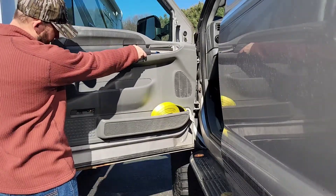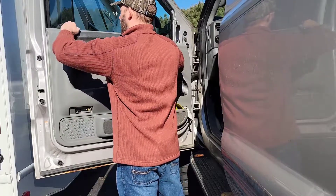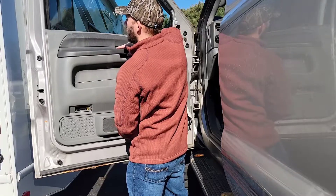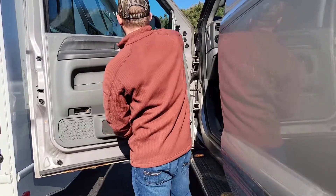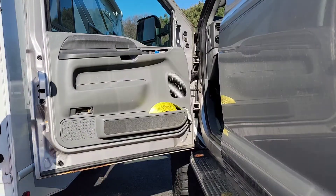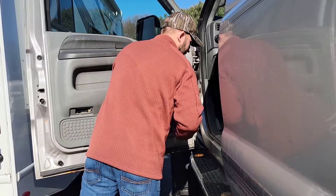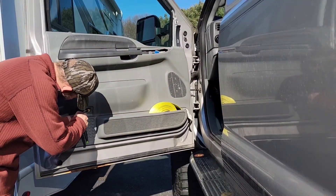Then take the courtesy light socket and twist that back on. What you want to do is lift up a hair, push it forward, then snap it down. Go through and make sure everything seems tight — those little notches all over the backside hold it really well. Then put your 7 millimeter bolt back in.